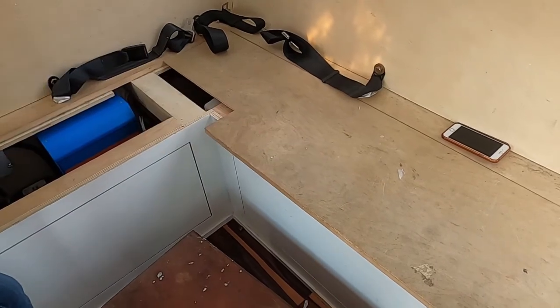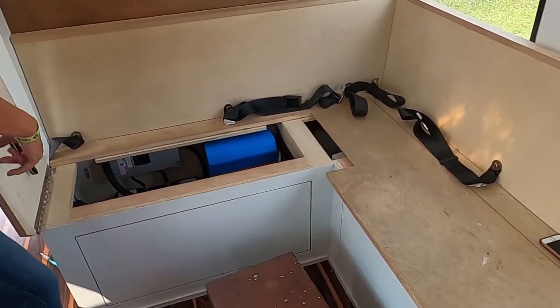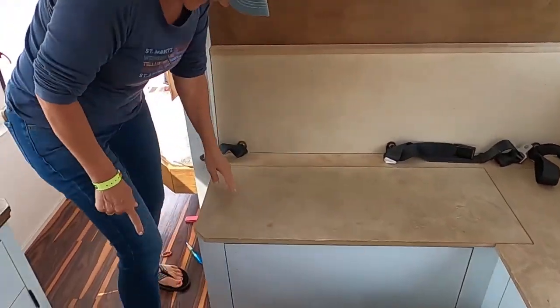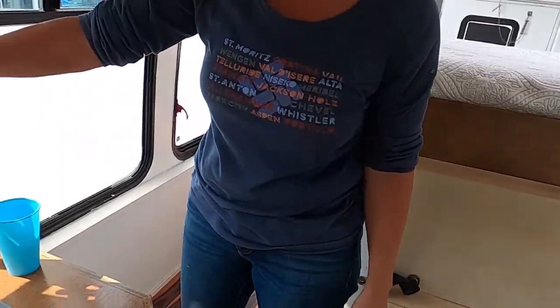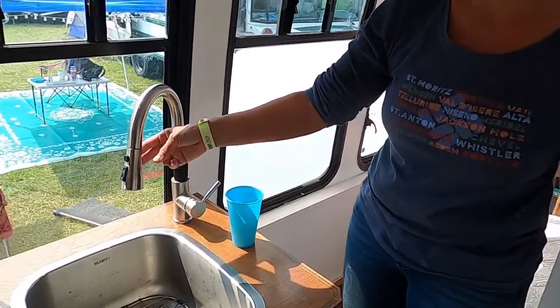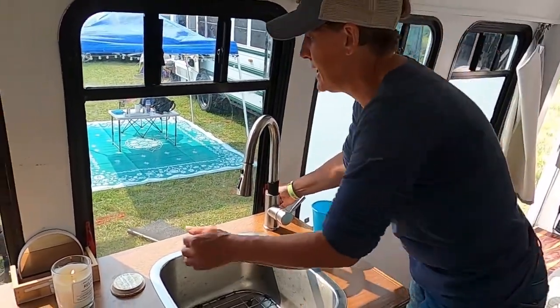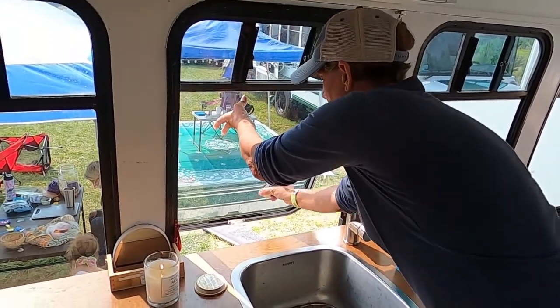My water tank is actually under this bench — it's a 43-gallon water tank. It goes to a pump and then through this cabinet, and it's actually cut into the floor and up through here. It's my only water source.